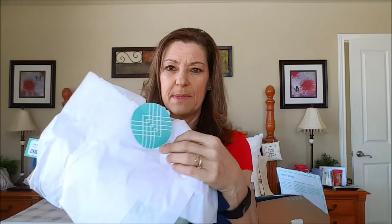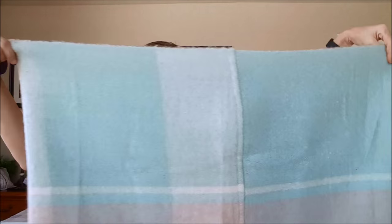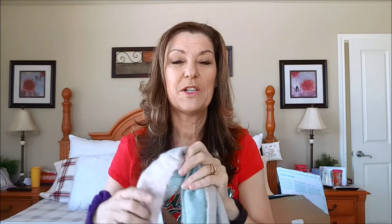I got two tissue-wrapped packets in the box. Here is the first item — it's a kind of cowl scarf, and my reaction was, 'Ooh, pretty!' Because I had seen on YouTube videos quite a few girls getting these things and just wrapping them around their neck — they just look cozy and warm. I'm in Colorado and we have a ton of snow right now, so I thought this is going to be adorable.